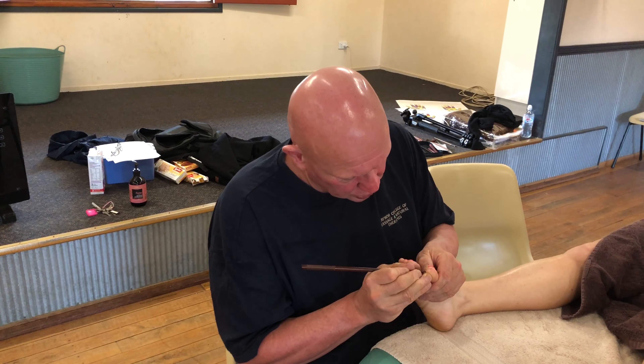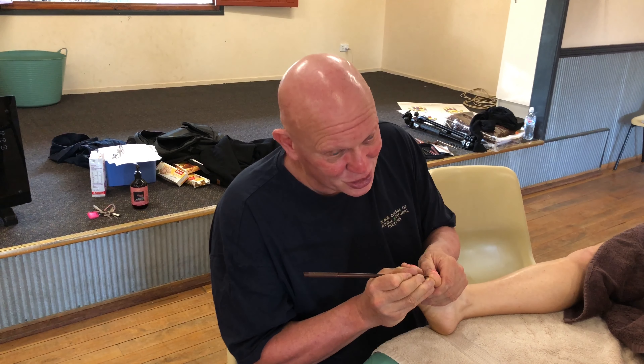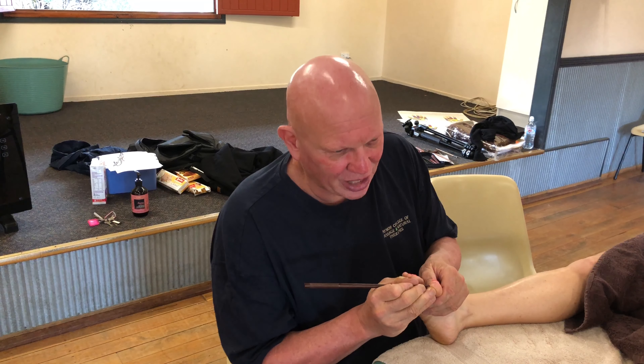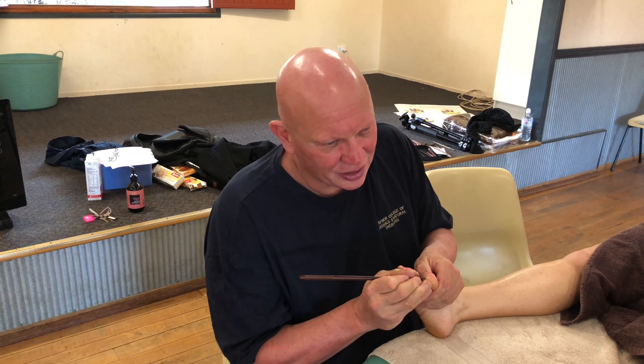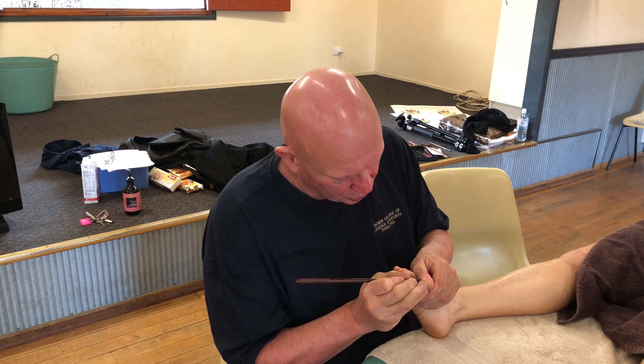An acupuncturist once really showed me something where they actually bleed the ends of the meridians — they actually stick a needle in and let the blood drop out. And I was like, wow, that's far out. And then I really understood how important the ends are — what I now understand as the ends of the bands.